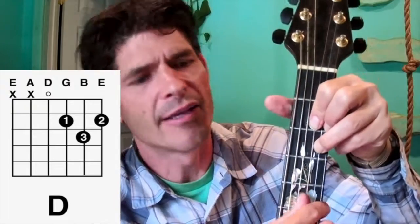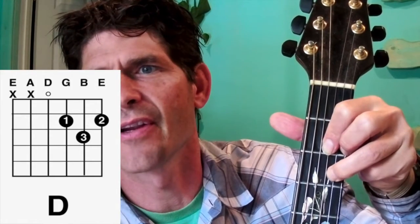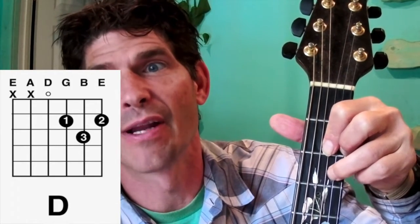Now let's go to the D chord. This is the 1 finger on the G string, 2 finger on the E string, and 3 finger on the B string, 3rd fret.